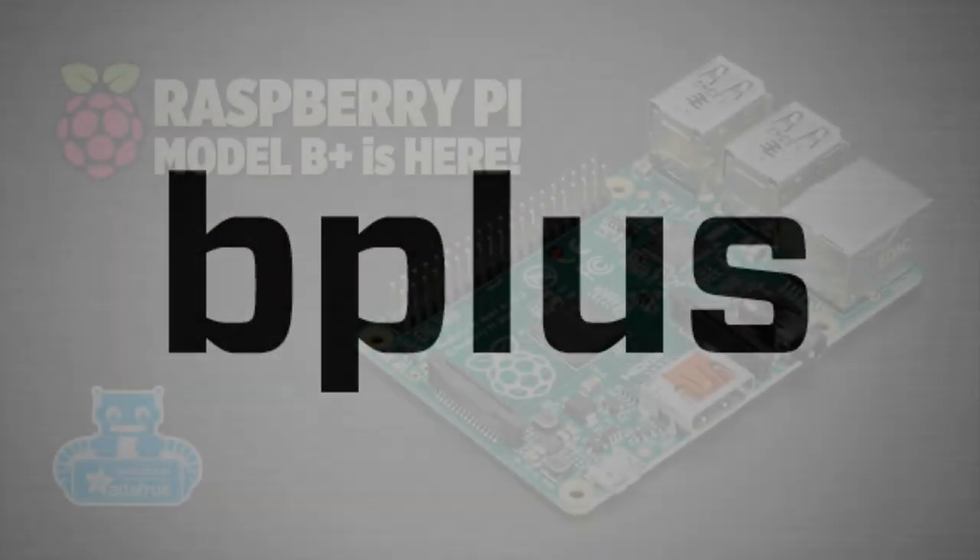My mic was off, so whoever didn't hear me earlier — there's a bunch of stuff. We're just going to do it. We got a code: B Plus.